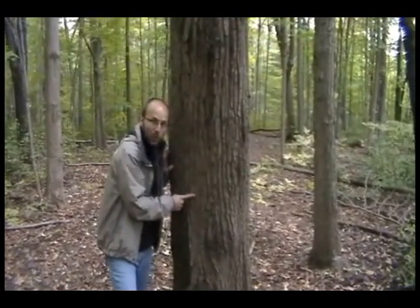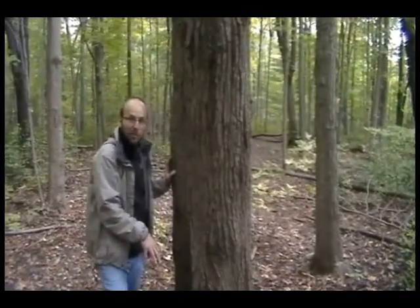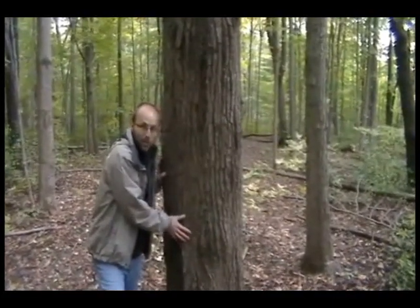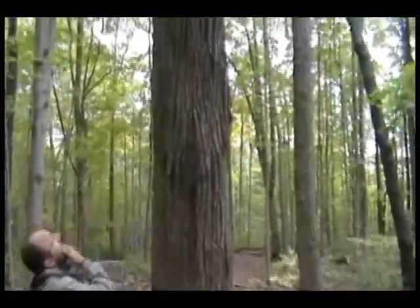An interesting thing about this species is it grows in open fields with a very powerful tap root that goes down and can break up clay pans in old farm fields. So it's often a tree they use in restoration of old fields to make them into a forest or a woodlot.